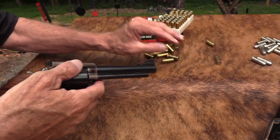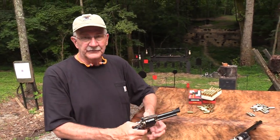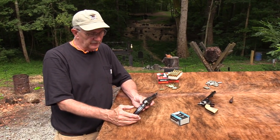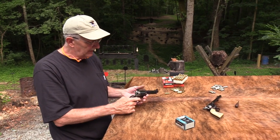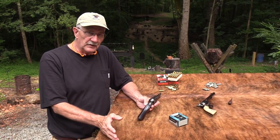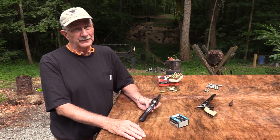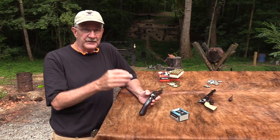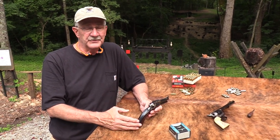My first single action in a big bore was a 45 Colt, and then I had the 44 Magnum about the same year - both Rugers. I had some of the most enjoyable shooting I ever did. I remember getting a pocket full of rounds and going out and just loading them in and shooting. They held six or five rounds safely. If you still have not discovered the joys of a revolver, whether it's double action or single action, I almost feel sorry for you - they're just a lot of fun.